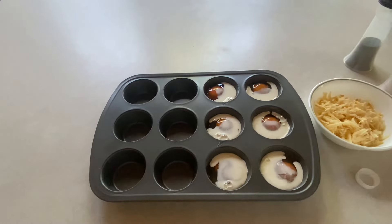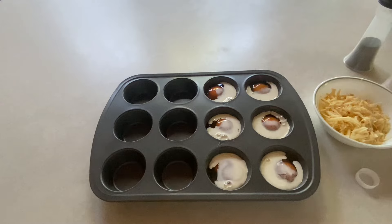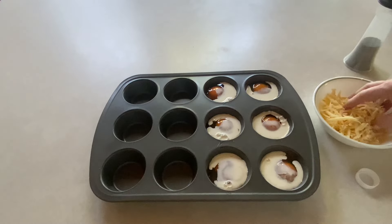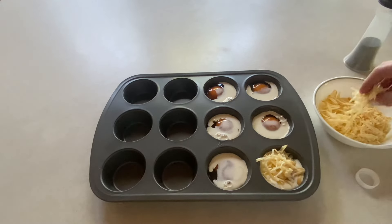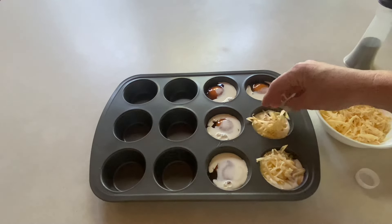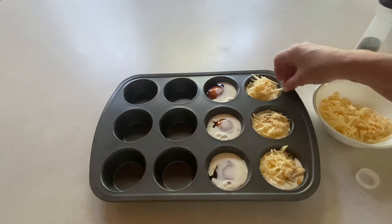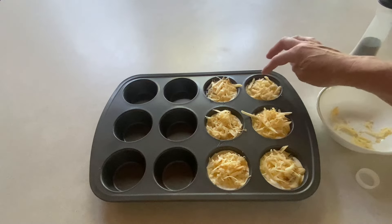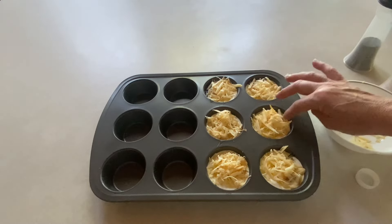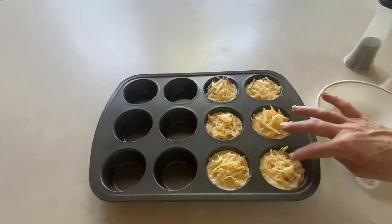Now you're going to add your cheese on top. I'm going to be using smoked gouda — I love gouda with eggs, it tastes so delicious to me. You could use parmesan, you could use pepper jack, you could use any kind of cheese that you want. Make sure that your cheese is all inside the cup so it's not sticking to the outside when it bakes.